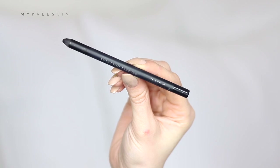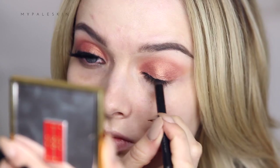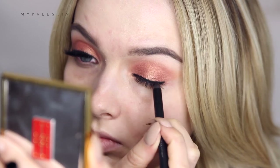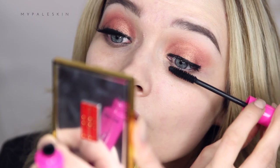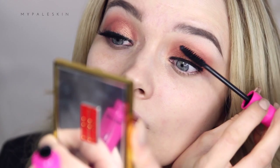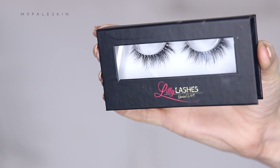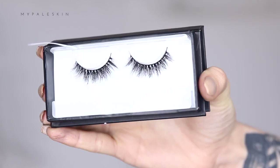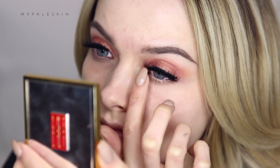For eyeliner today, I'm using the Zoeva Graphic Eyes Black to Earth Eyeliner and I'm just gently lining my upper waterline and slightly above my lash line, before moving on to the Wet n' Wild Mega Plump Mascara. I actually really like the brush on this, I'm just not so keen on the formula. For lashes today, I'm wearing the Lily Lashes Galici Glam Miami Lashes. These are so incredibly fluffy — I really wish I could show you all these lashes in person because they are phenomenal.